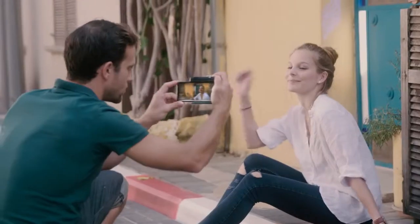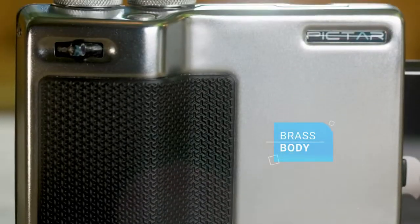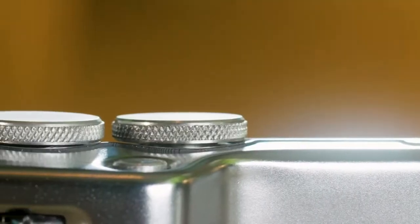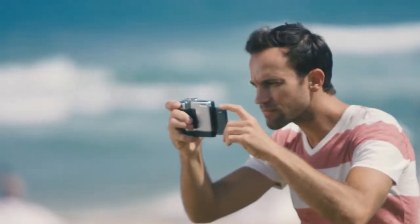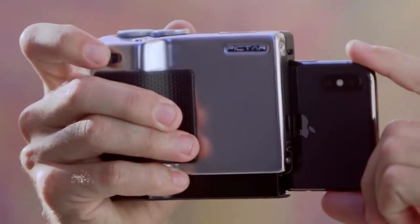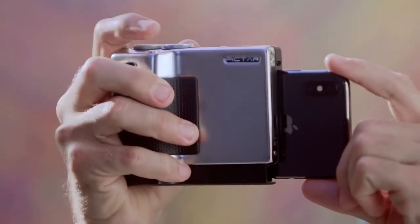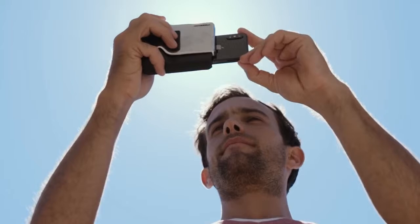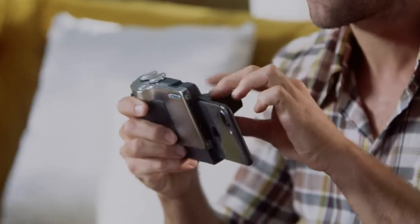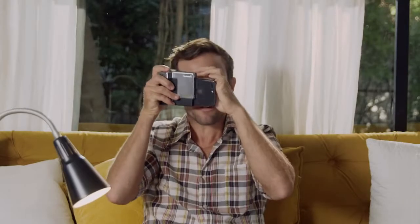Piktar feels and looks just like a classic camera. It has a brass body with a satin chrome finish, just like Leica or Minox. Besides looking beautiful, that metal gives Piktar the firm grip and weight of a camera for better stability. Just like a camera, Piktar has four external buttons and wheels. To really complete the camera feel and help take pictures when the sun glares on the phone, there's the viewfinder. It makes me feel like Annie Leibovitz or Robert Capa — might be a better choice, being a man and all.